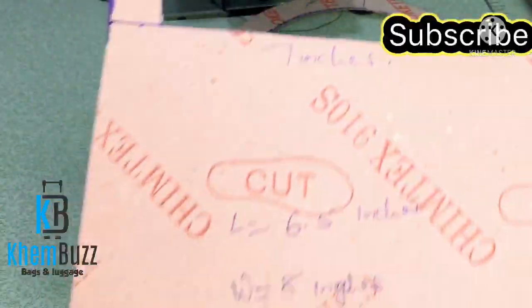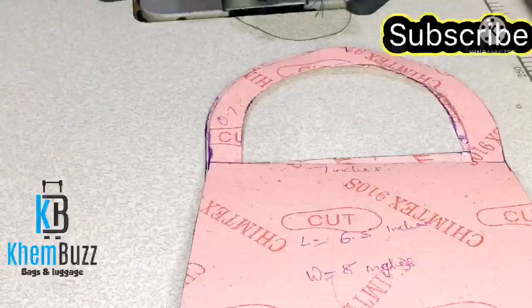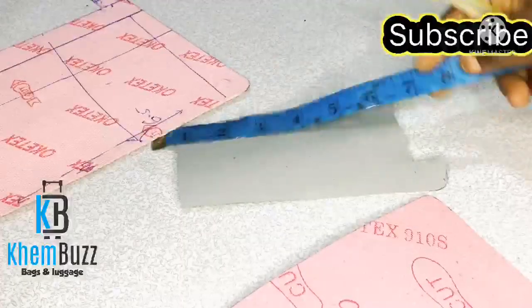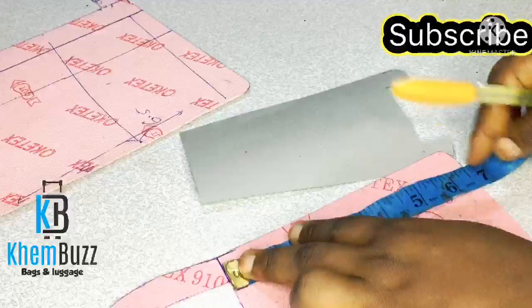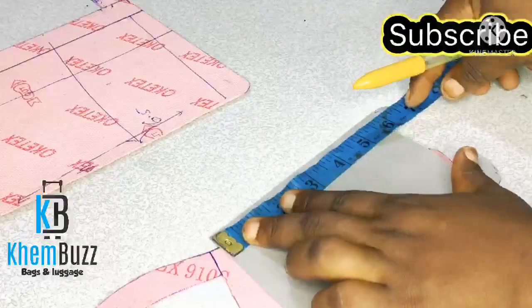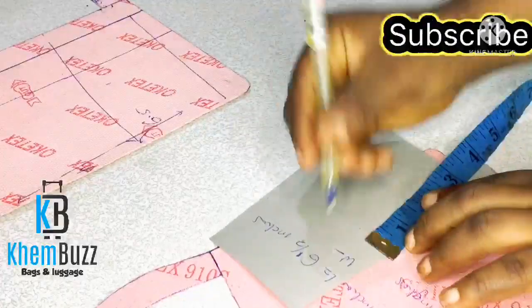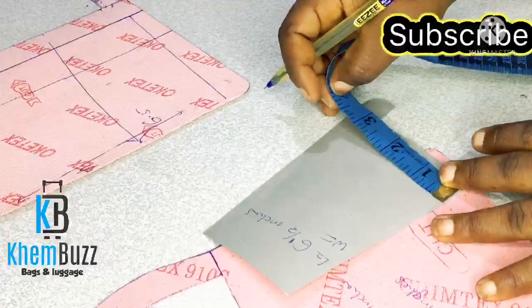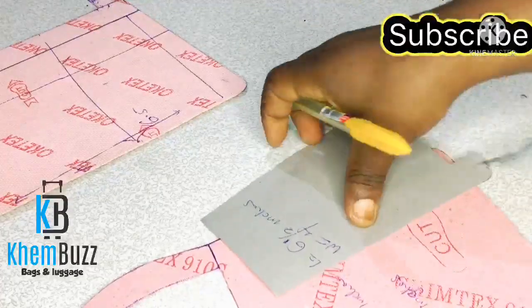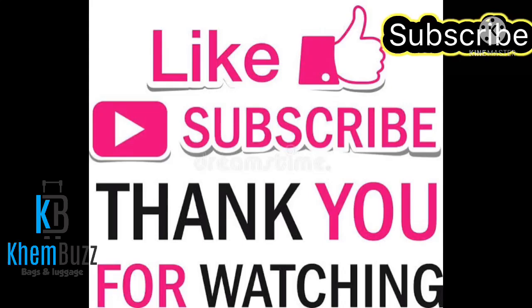This is a lovely bag — oh my gosh, this is really looking nice! Please subscribe to my channel and click the notification button to get updates. This is the end of today's tutorial. I hope you enjoyed it and learned one or two things. Thank you so much for watching — please leave a comment below.